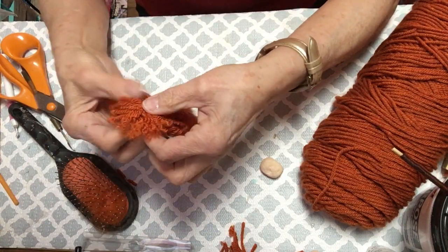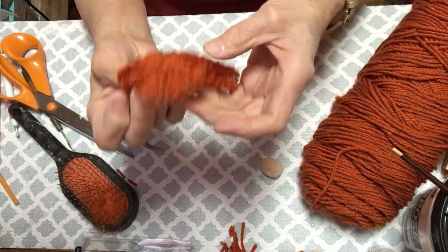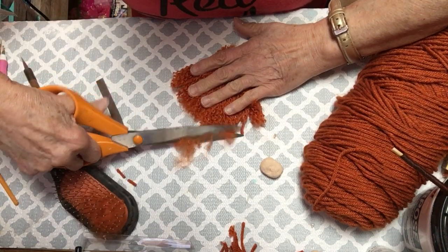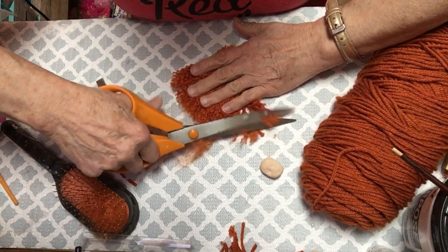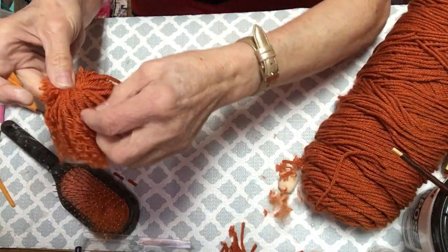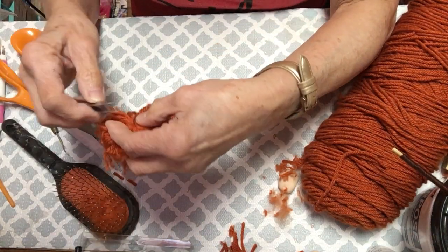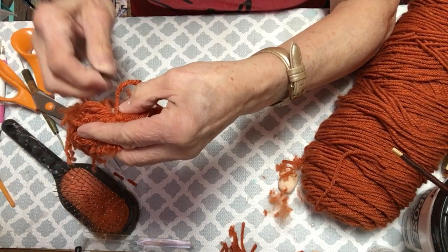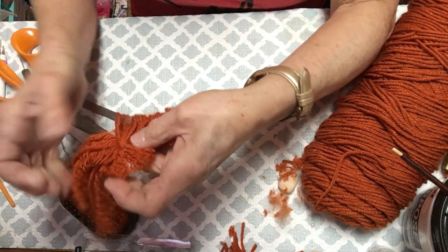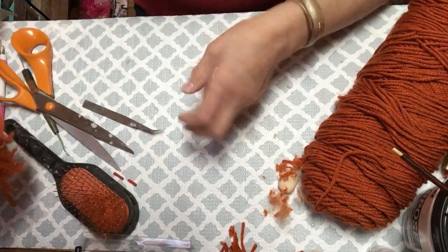When you get the hair in there - I'll show you on the doll I did - there you go, you've got a nice little wig. It didn't take that long. Then of course you put it down and round it out, shape it up a little bit. That is it - easy, easy, easy. Whatever you cannot get done with the brush, if you have the patience for it - I like tedious things - you just pull them all out and that's your little wig. It really didn't take that long to do.